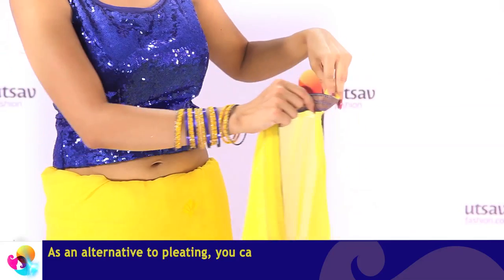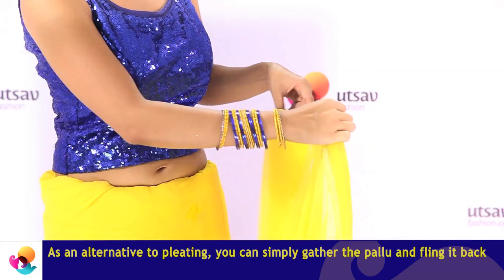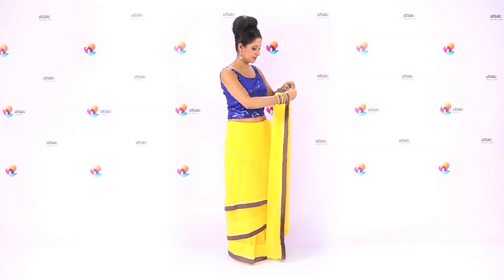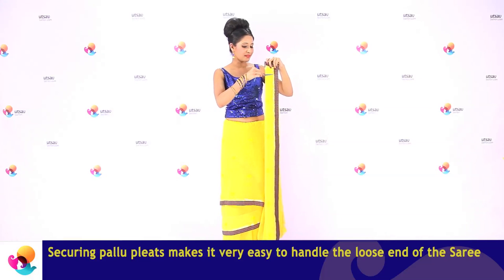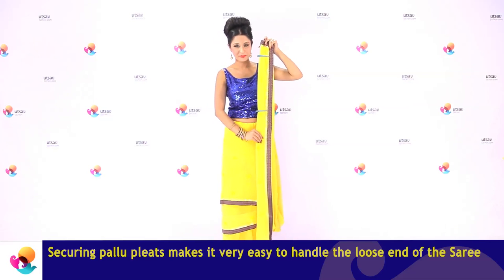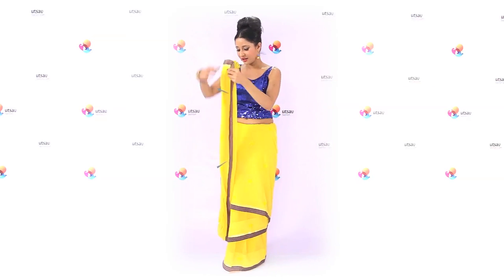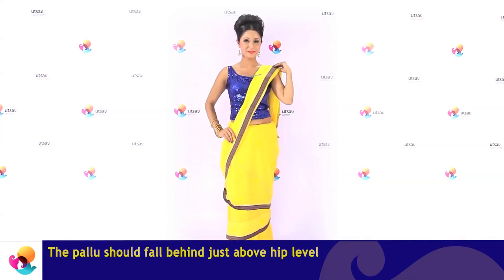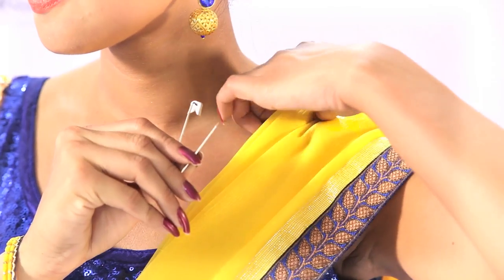Now let's make pallu pleats with the untied saree portion. You can secure it with the help of clamps. Now bring the pallu around the back and place it over the left shoulder. Remove the clamp and fasten the pallu with a pin.